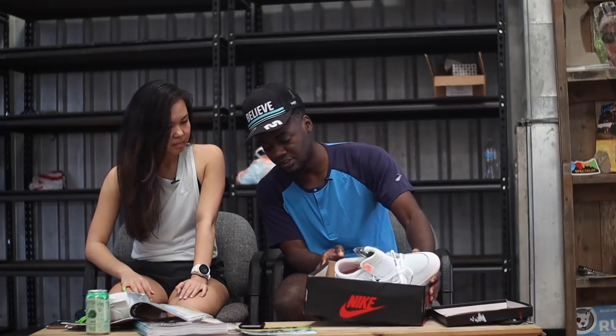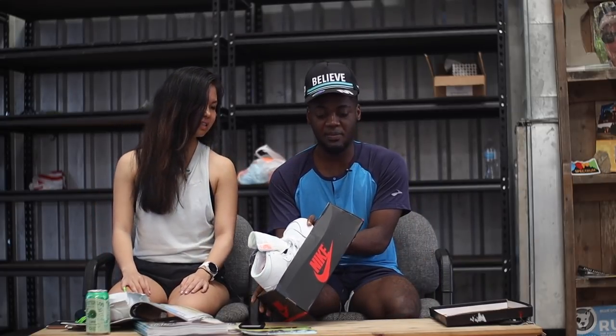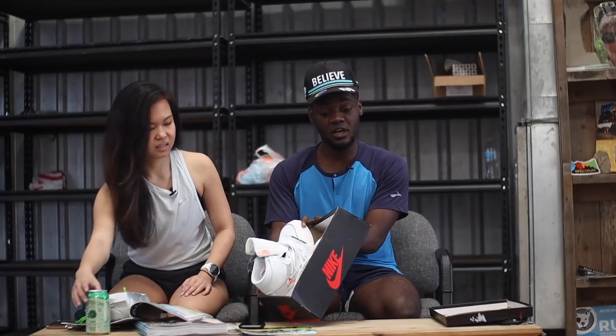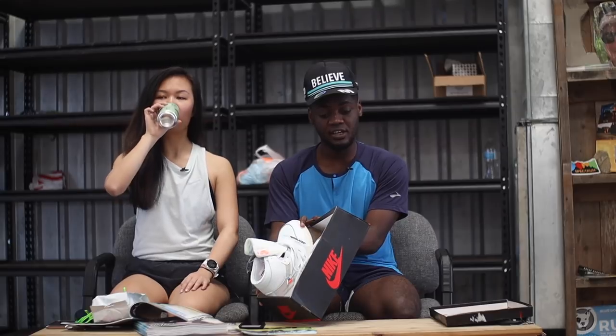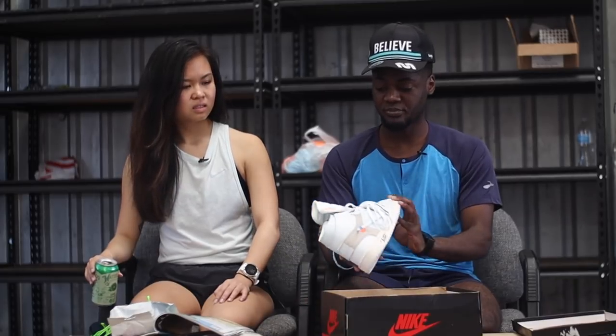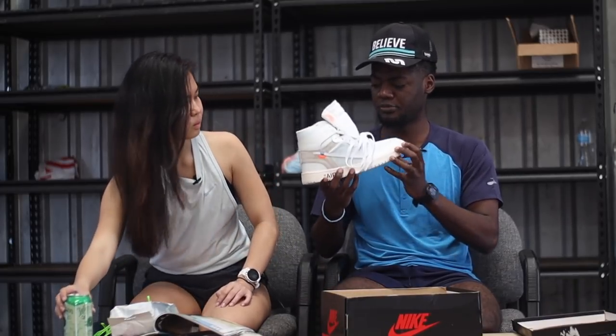What are those? These are... the box says — I keep saying Michael Jordan — it's Air Jordan. Air Jordan 1 Off-White NRG. NRG? Maybe. I don't know.